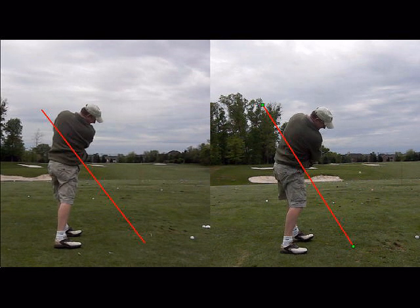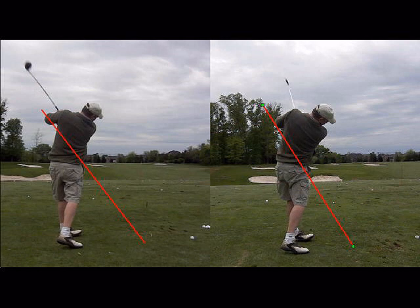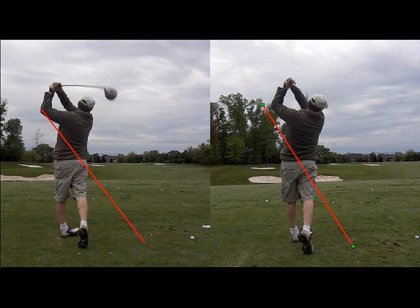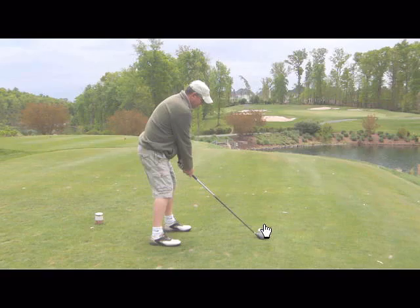When he comes through with the driver he has a tendency to block the club face and keep it open. You can almost see the chicken winging happen with the left elbow more so with the driver than the iron, where he releases the club face better and more consistently. There are definitely some differences, and as I watched him on the golf course I'll show you how that actually magnifies a little bit more.